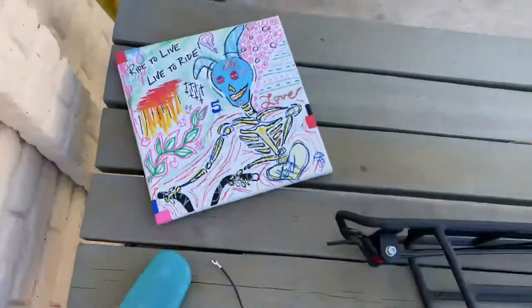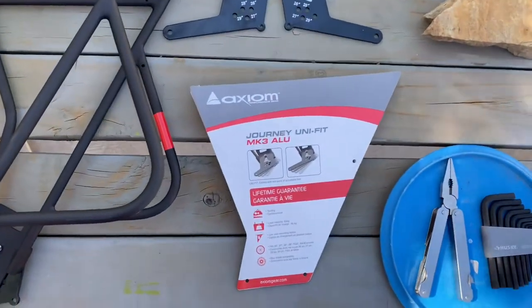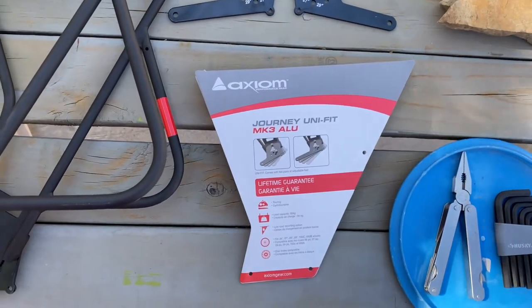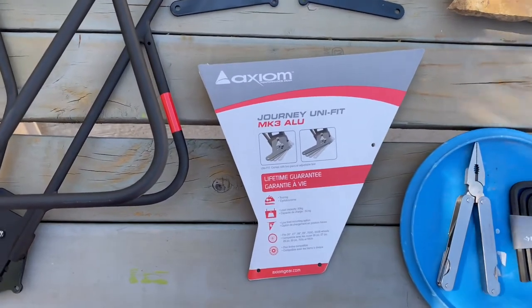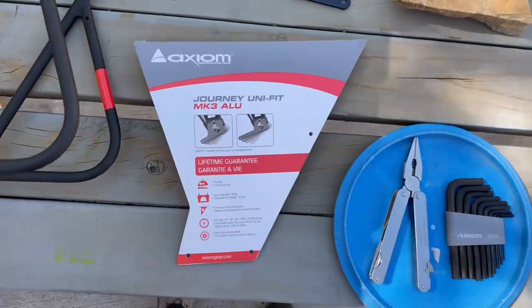It's Chris and Harley and we're here to put a rear rack on Harley's Camp Scrambler. What we're installing today is an Axiom Journey Unifit MK3 ALU. You can get it on Amazon or hopefully your local bike shop can order one if they don't have one in stock.